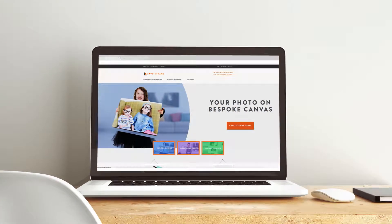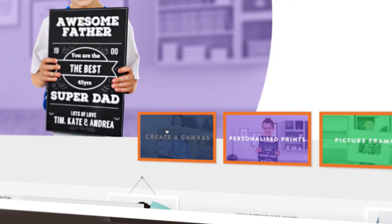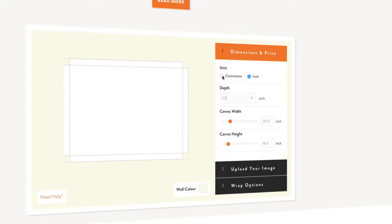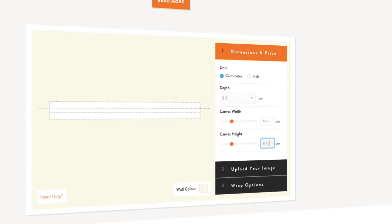Go to lovetoframe.com and click on Create a canvas. First, choose the size you'd like. I want mine to be square, so 60 by 60 centimeters should be spot on.